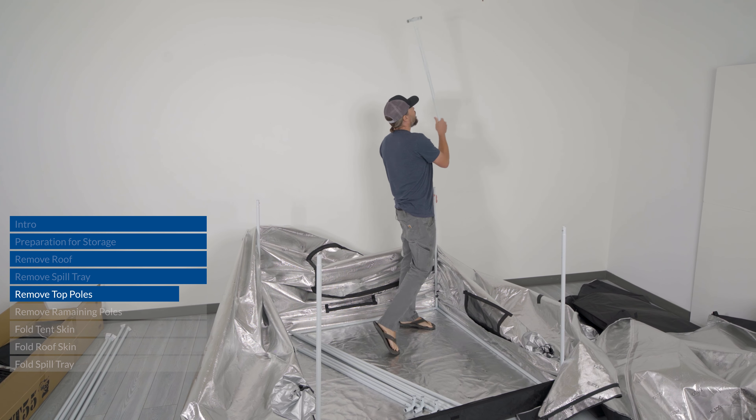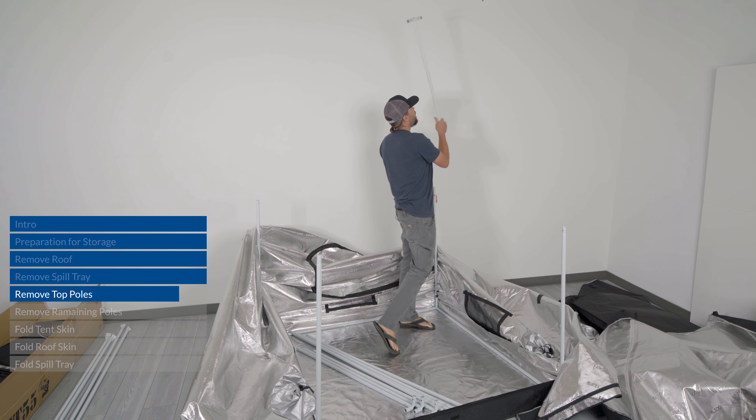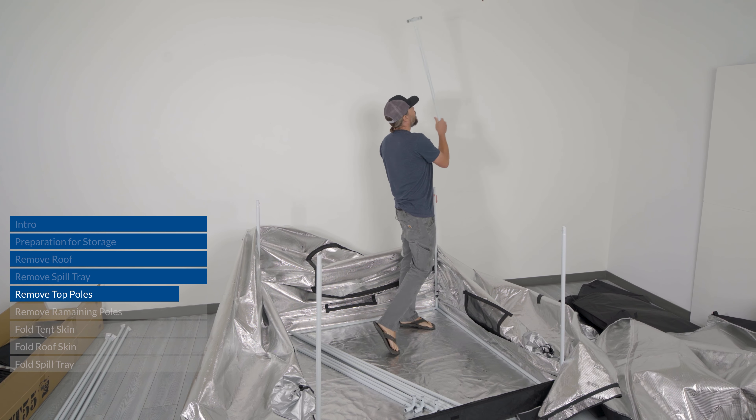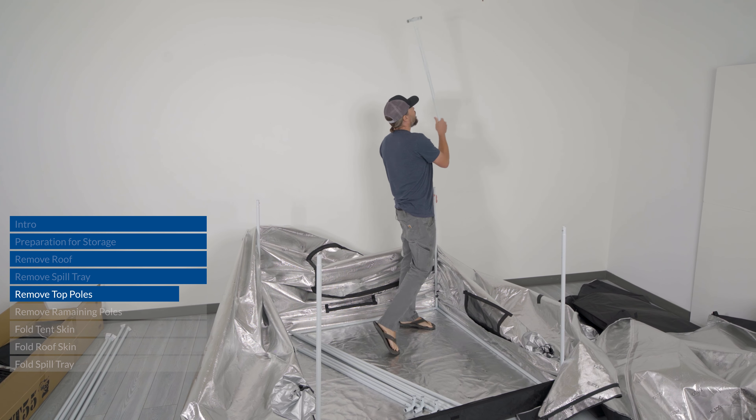Now the pole kit is fully disassembled. Next comes the slightly tricky part: folding the tent skin to get it back to a similar shape as it was packed in the box when it first came to you. The first thing to do is zip all of the zippers back into their original position. Make sure you have nice clean straight lines when zipping — if fabric is folded over, the zipper won't zip as easily, so make sure you're getting a clean straight zipper run.